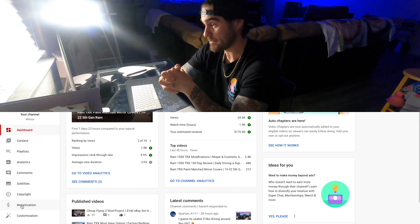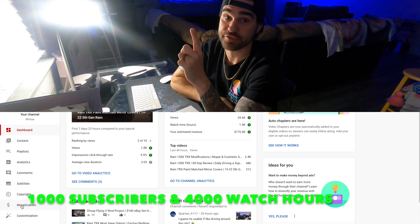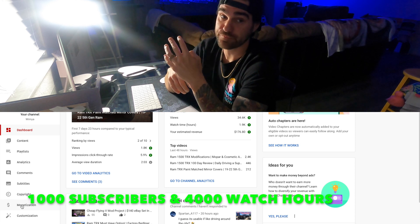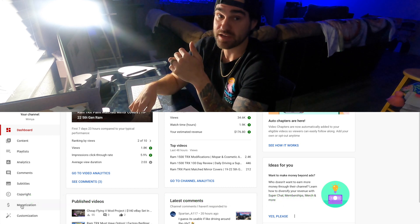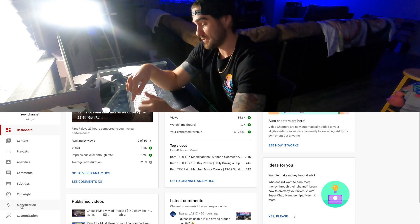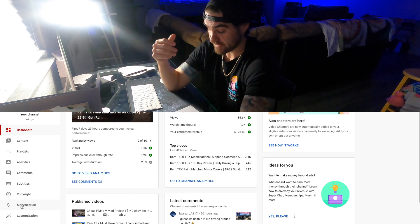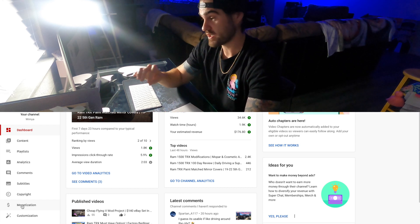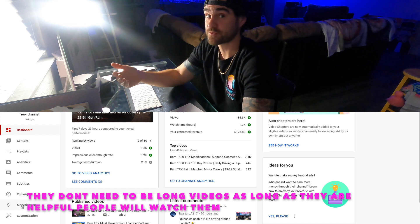The next step is a little bit more difficult — you have to meet the qualifications for monetization. First, you've got to have 1,000 subscribers. The next one, which for some people seems harder, is 4,000 watch hours across all your videos. For me, I hit the 4,000 hours a lot quicker than the 1,000 subs, mainly because as an automotive channel I do a lot of tutorials and step-by-steps. Looking at my analytics, those videos had much longer watch times than update videos.